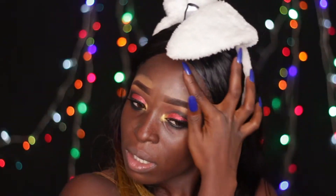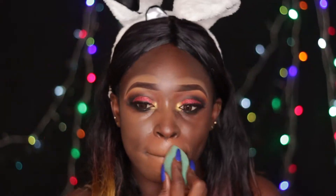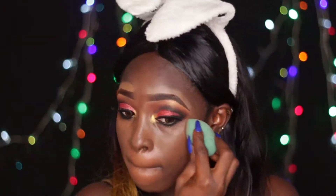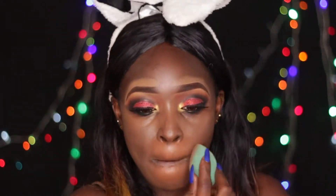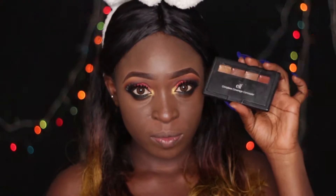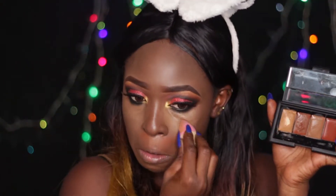Now I'm using my No7 primer to prime my face in preparation for foundation. Looking at my face after the primer, it doesn't look dried up the way it might have if I hadn't moisturized with the Farsali. Now I'm going in with my MAC foundation in shade NW50, applying that with a beauty blender all over my face. Using my Elf complete coverage concealer, I'm highlighting under my eyes, the bridge of my nose, my chin, and my forehead.